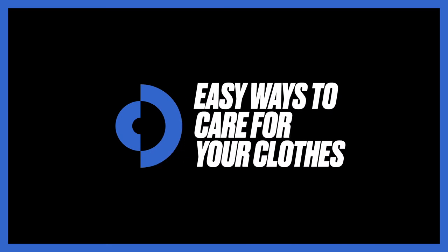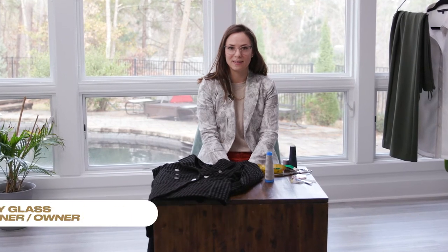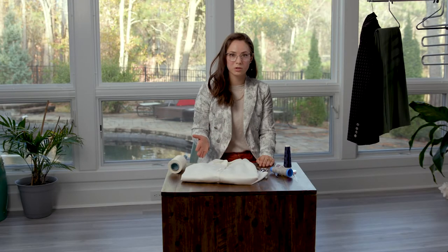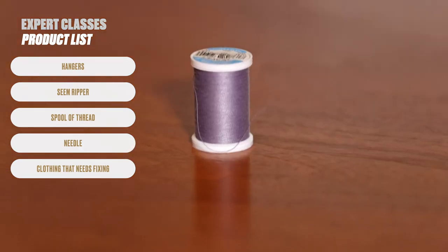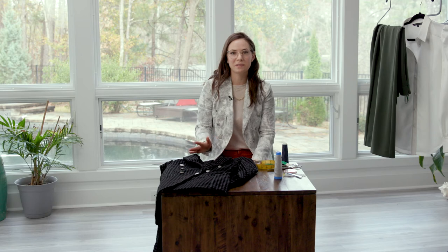Hi, I'm Abby Glass, founder and designer for Abby Glass, here with The Desire Company. This is a class to teach you how to take care of your clothes so that you can build a more sustainable wardrobe and feel better about your purchases. All you need for this class are hangers, a seam ripper, a spool of thread, a needle, and some clothes that need to be fixed.